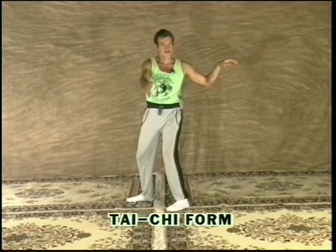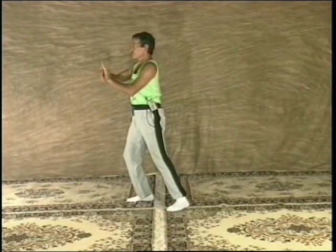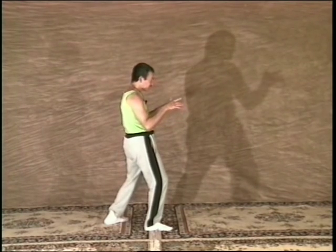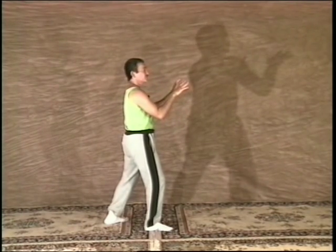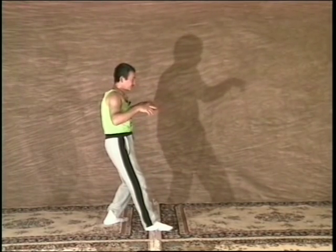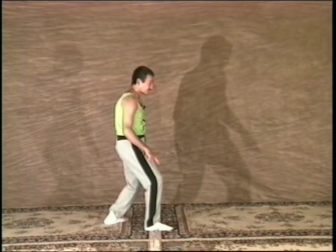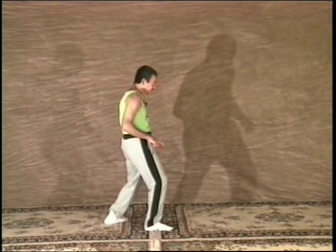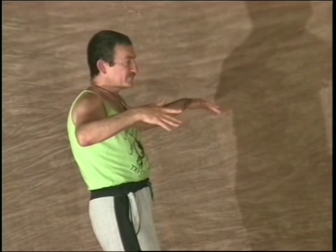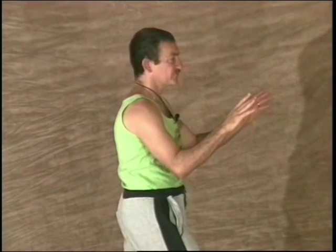By doing a continuous series of movements, your body can learn to flow effortlessly and without excess tension. And then as we come up, we are coming up like a spring. So we are shifting, sinking, shifting to the front, sinking. And then at the end, the hips move first and pull the arms back. The hips move first and press the arms forward.